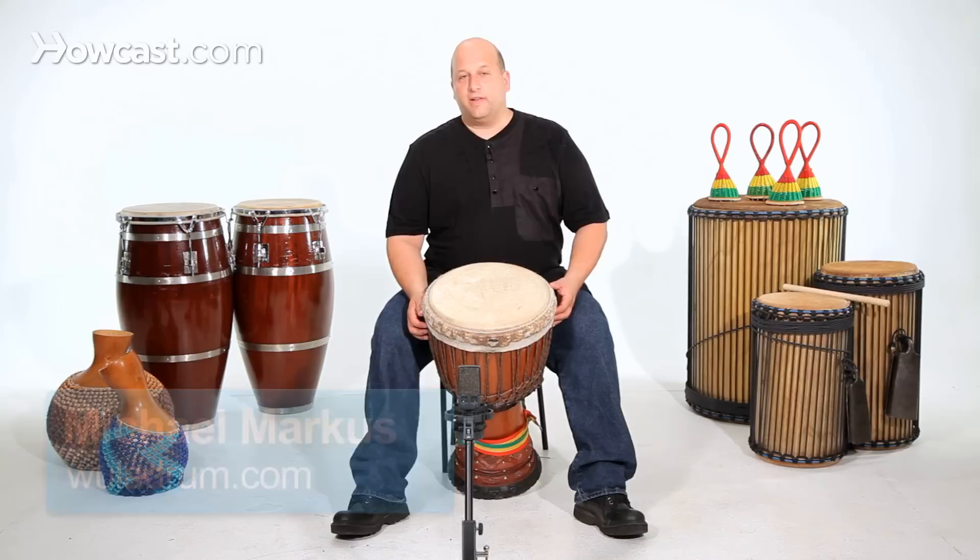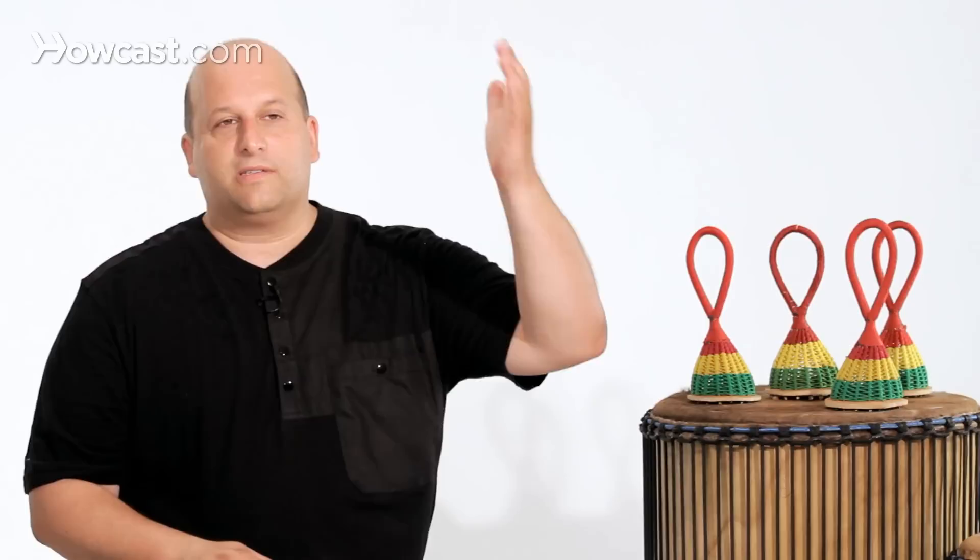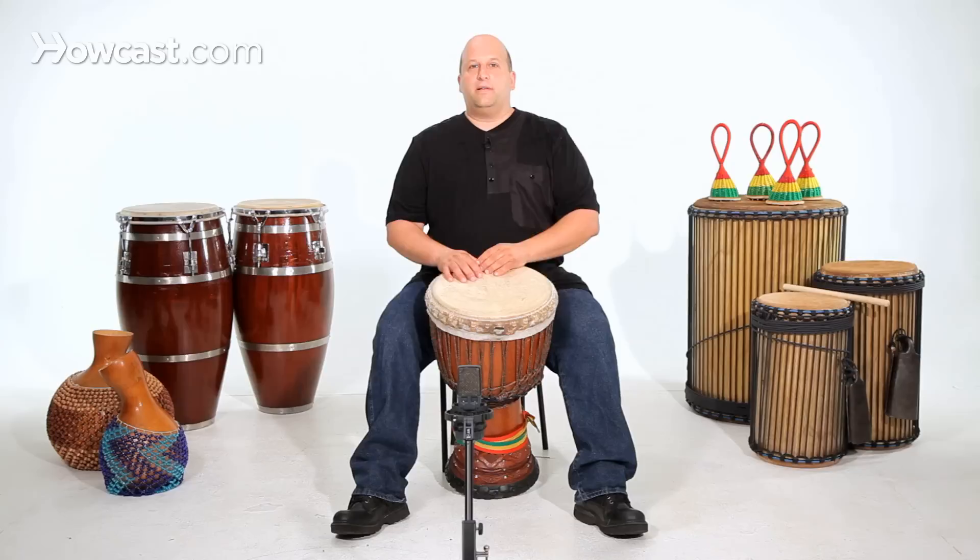We're going to show you the first accompaniment for Cuckoo from Guinea, West Africa for the djembe. When we say first accompaniment, we mean the higher drum — not the soloist, but the first accompaniment player.